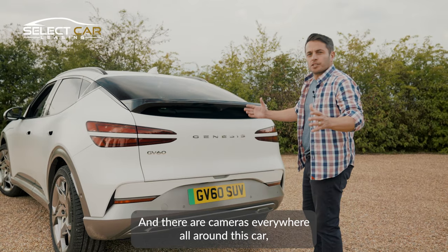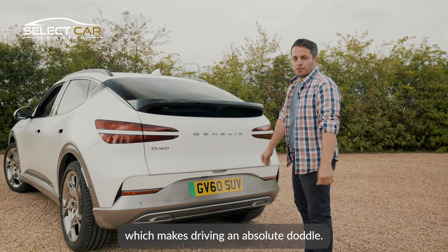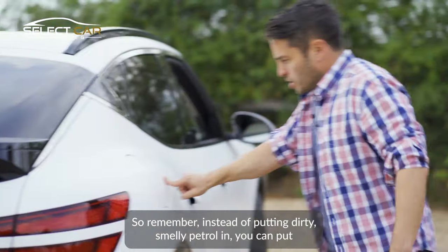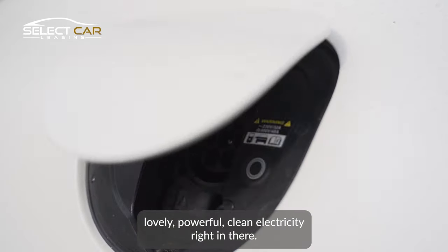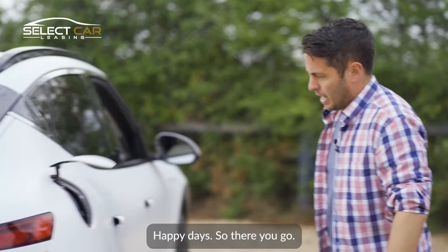There are cameras everywhere all around this car, which makes driving an absolute doddle. And instead of putting dirty, smelly petrol in, you can put lovely, powerful, clean electricity right in there.